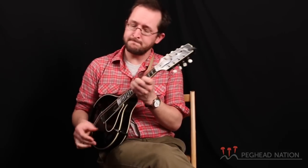Hey, it's Joe Walsh here with Peghead Nation, and today I want to tell you about my mandolin. This is a Gilchrist mandolin, an A model, and it's one that I found not that far away from my home in Portland, Maine.